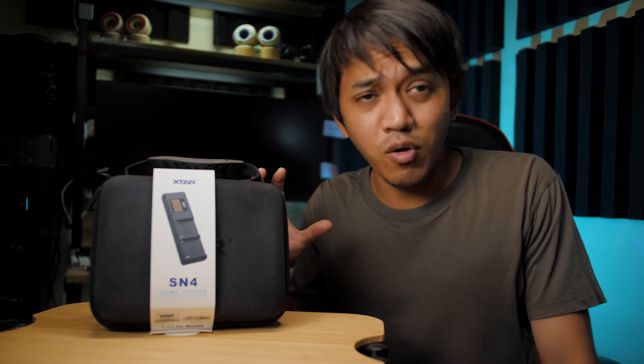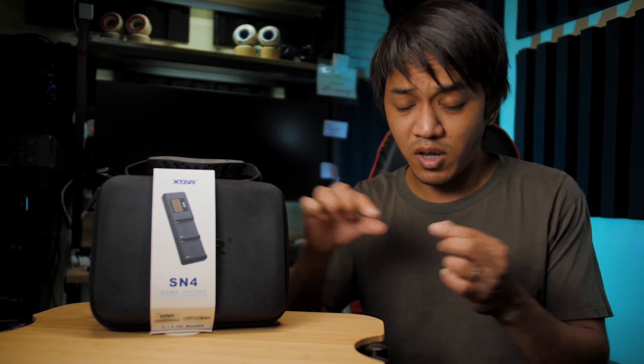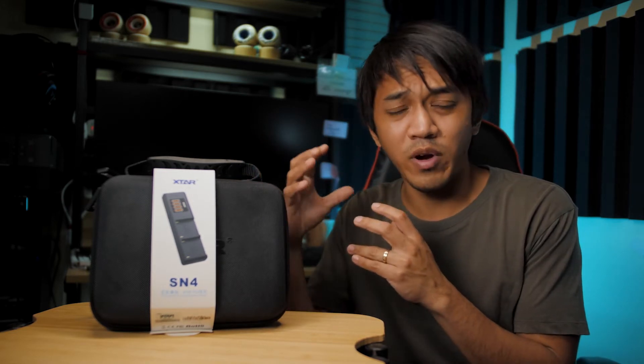Before anything else, let's go through a rough overview of what this product is. The SN4 is basically a charger that instead of using normal cables to plug into the outlet, you will be using USB modes. This is actually a fantastic idea because there are so many times I wish I only had one charger to charge all of my batteries. Whenever I travel and go to different places, I have a lot of gadgets or gear with me for shooting videos and I don't want to bother bringing unnecessary chargers. Some of them are really big.